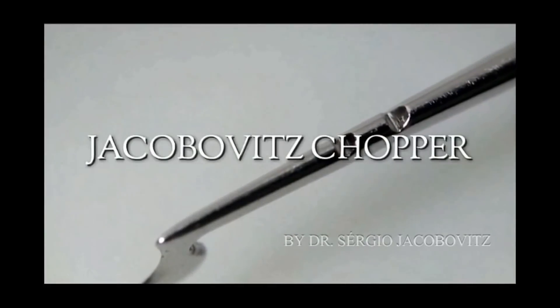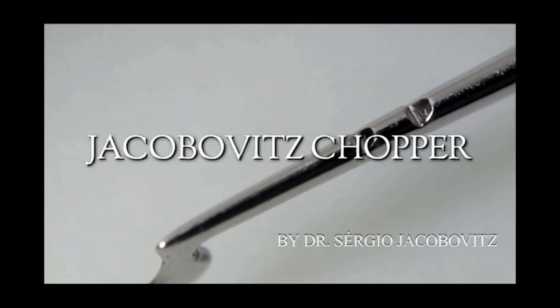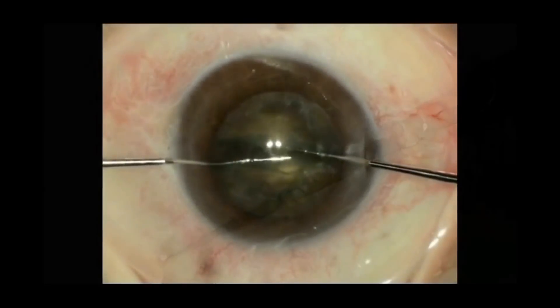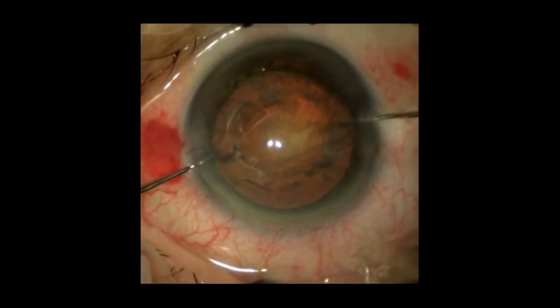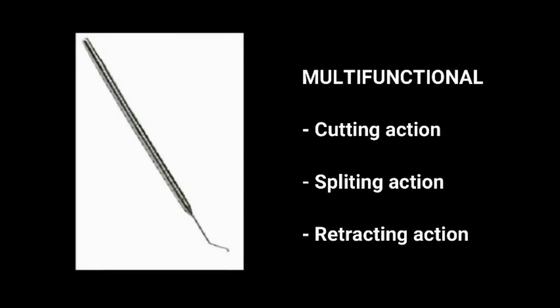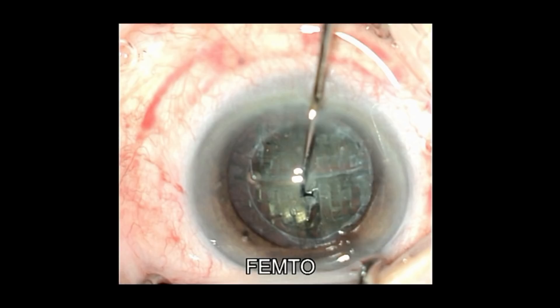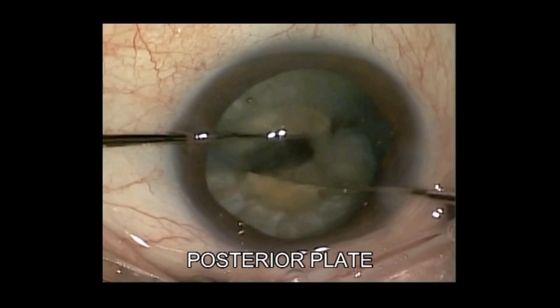Hi, this is Dr. Sergio Jacobovitz, and in this video I would like to present you a new instrument for cataract surgery. Jacobovitz Chopper is a new multifunctional tool, used for virtually all grades of cataracts, and suits for various techniques according to surgeon's preference.